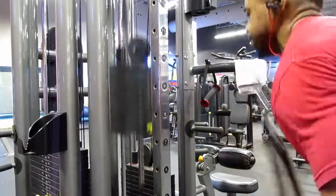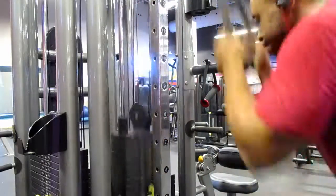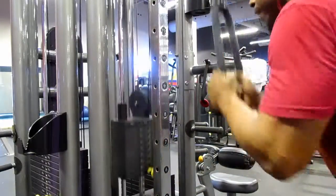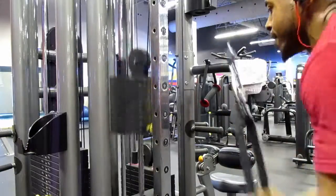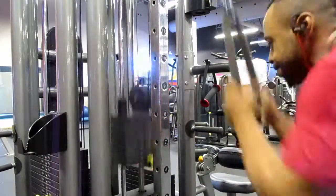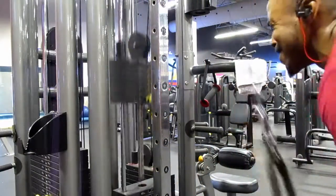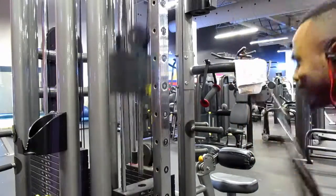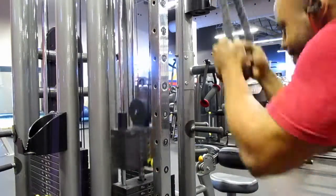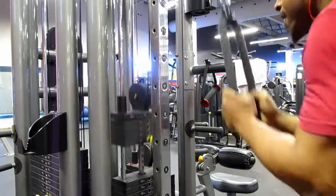I finished the day off with tricep pushdowns. Starting at 120 pounds, I worked my way down doing eight reps at each weight — 120, 110, 100, 90, 80, all the way down to 50 pounds — doing it continuously with no stopping to get a proper pump.